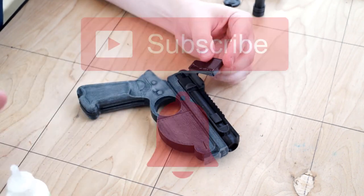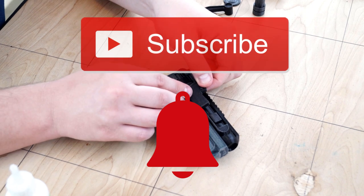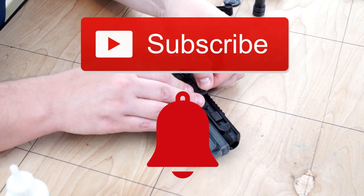While I finish assembling, go ahead and click the subscribe button and the notification bell so you can see all our future projects.